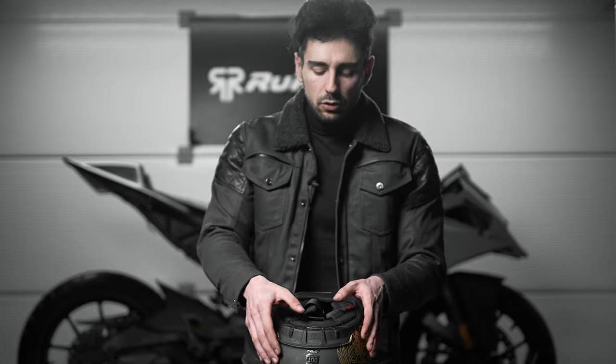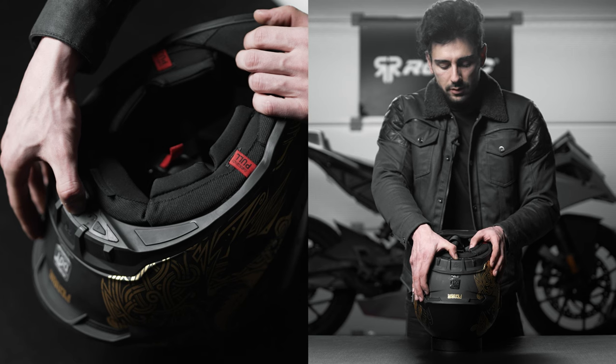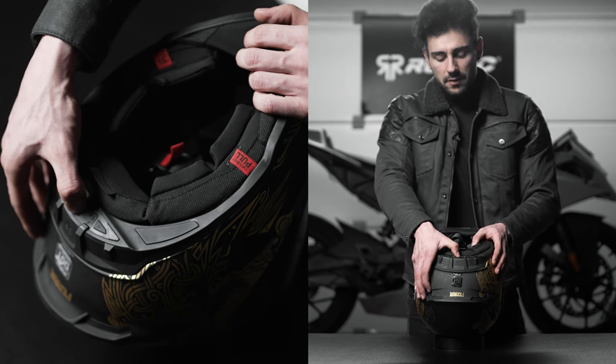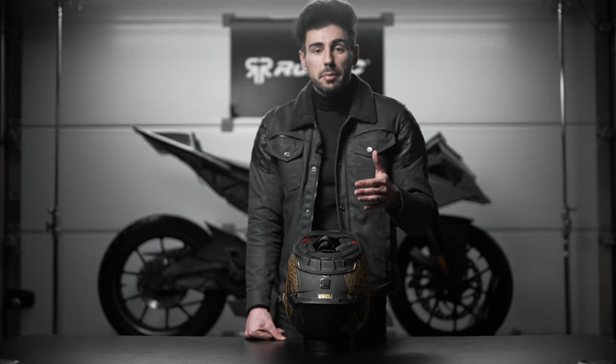In order to get into pairing mode we need to hold the power button for about five seconds — one, two, three, four, five. Now as you can see it will start blinking between blue and red, and this means it's in pairing mode.